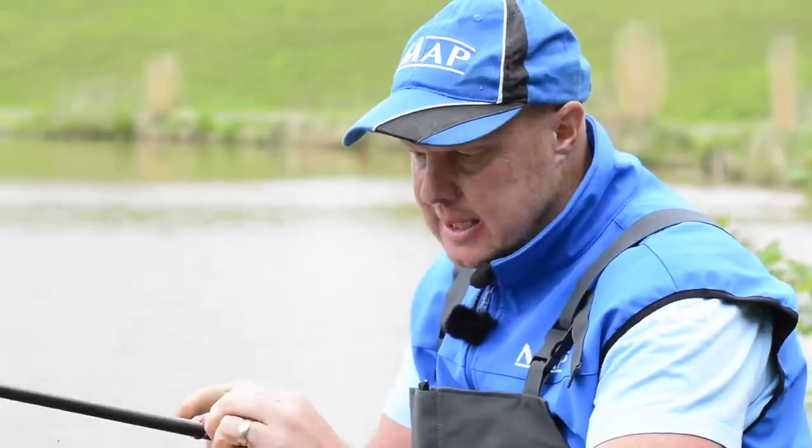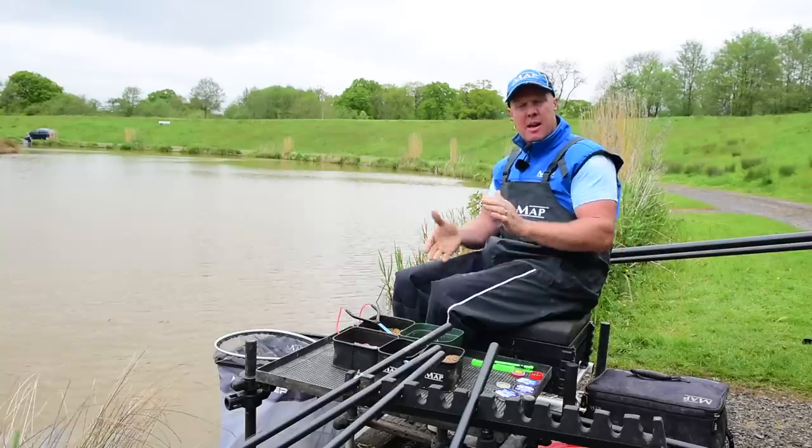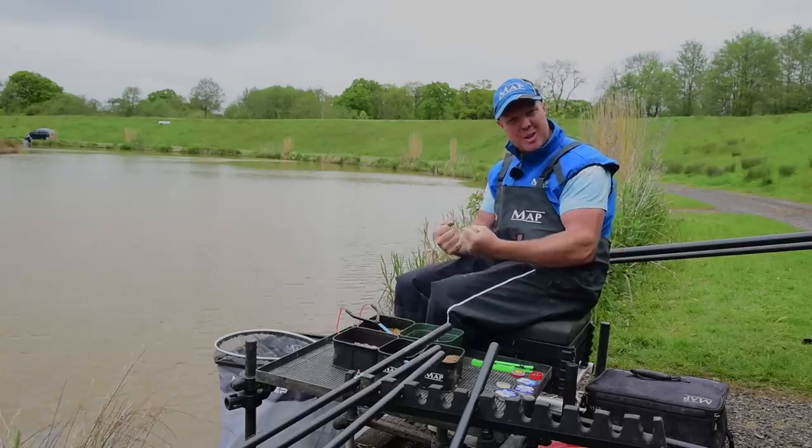I think we should go through next how I start the swims off, what I do to feed, to get the fish there, and then eventually snare them. Let's go catch them.